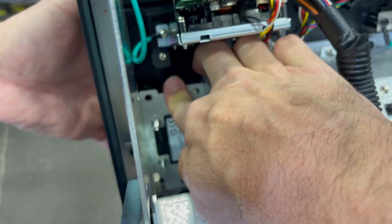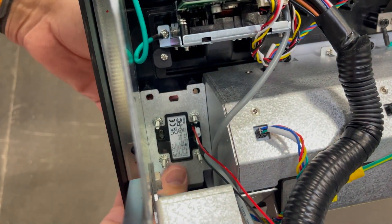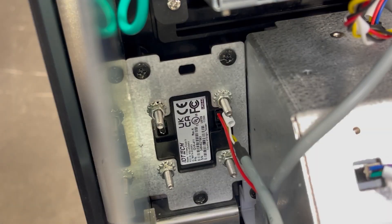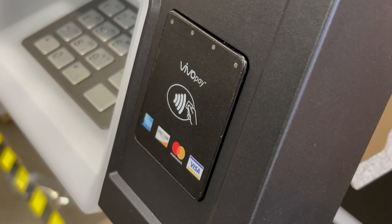Now install the reader and bracket back into the bezel. Reinstall the three screws and secure the bracket to the bezel. With the reader installed, it should sit slightly proud of the front bezel, as shown here.